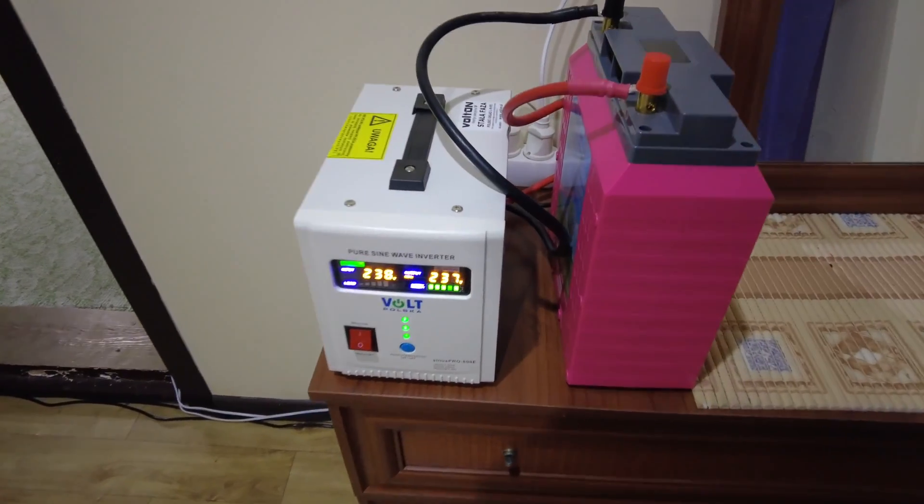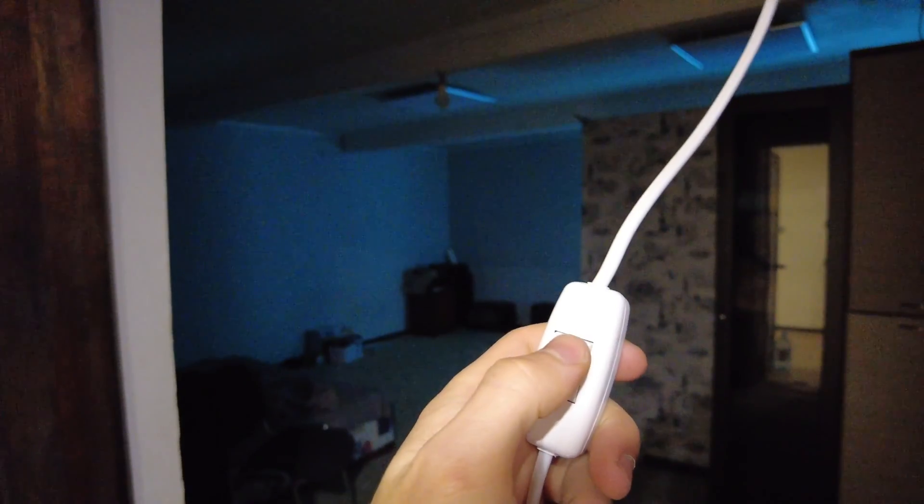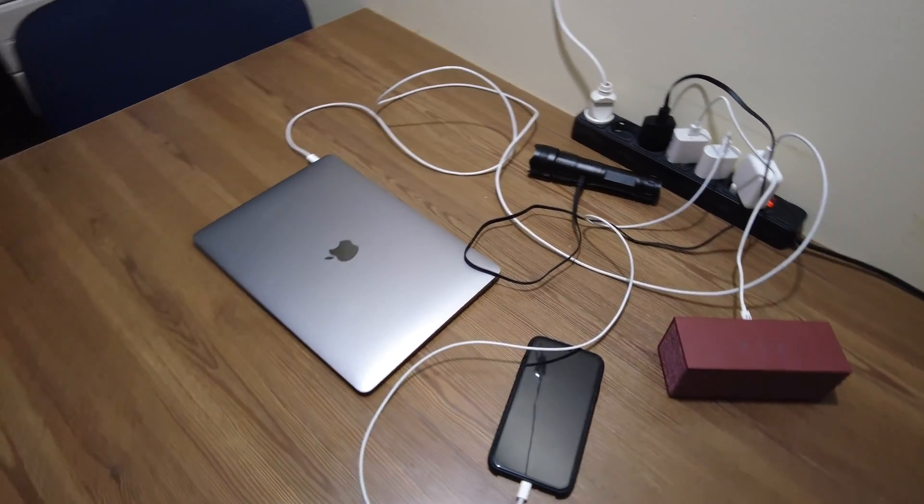The assembling of my portable power station is over. The cables are neatly packed. Now, during a blackout, I'll have standalone lighting in three rooms and I can charge all my gadgets at any time.